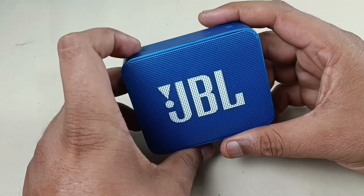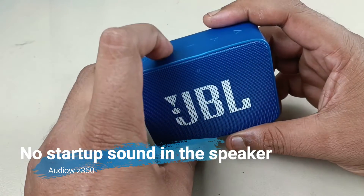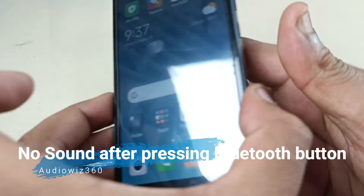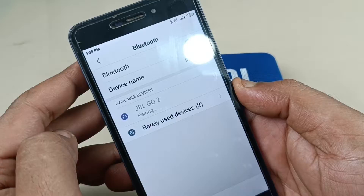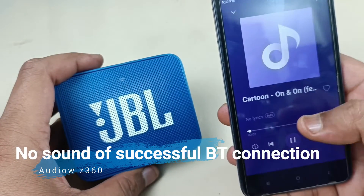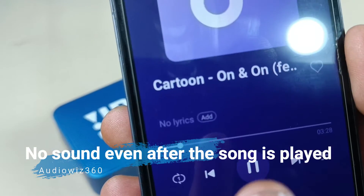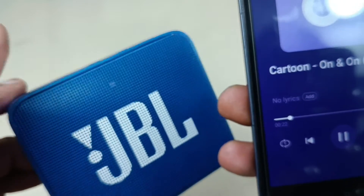Let me turn on the speaker. Light is coming here but no sound is there. I am pressing the Bluetooth button — it is ready to pair. Let's see on the mobile. Here it is, JBL Go. It is connected. Now I am playing the song. Counter is running, Bluetooth is connected here, but there is no sound at all. Completely dead. Let's see what is the problem in this.